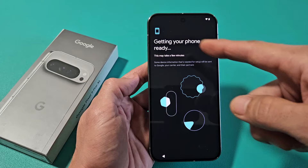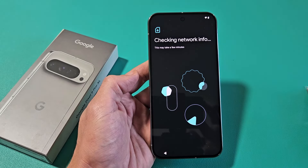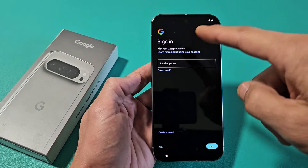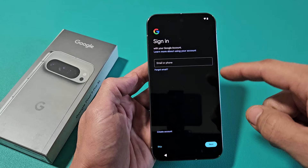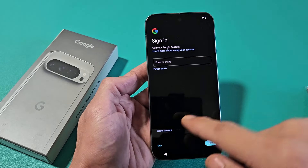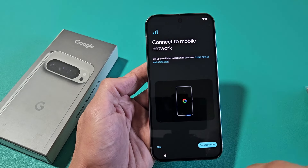It says Obtaining IP Address. Now it says Getting Your Phone Ready — this may take a few minutes. It's asking you to sign into your Google account, basically your Gmail. You can sign in now or skip and do it later. For myself, I'm going to go ahead and skip this — I don't remember my password right now.